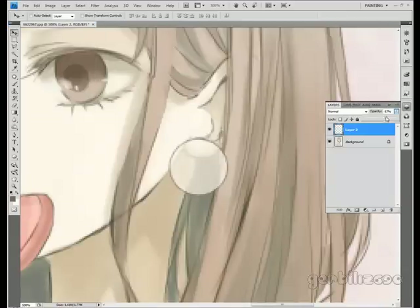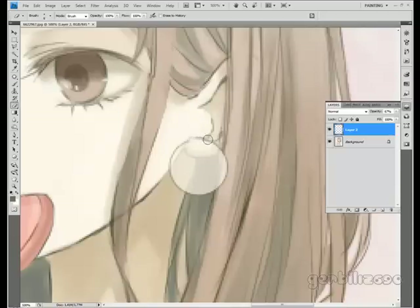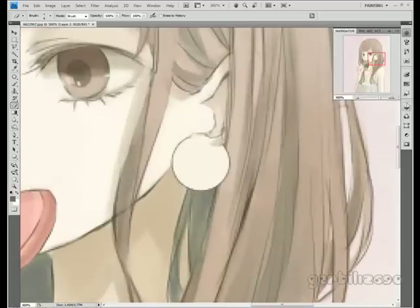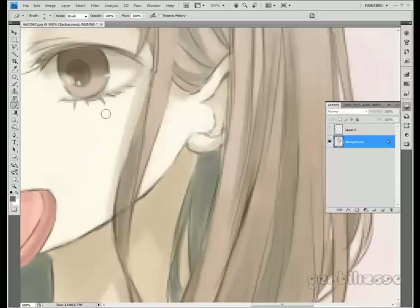Lower the opacity again, and I'm just going to erase using a hard brush — the part that would connect to the ear — and then put the opacity back up so it kind of blends in a little bit more. Like I said, it's really hard to make this look natural by any means, but this is my best shot.